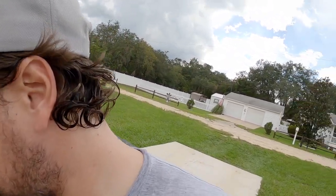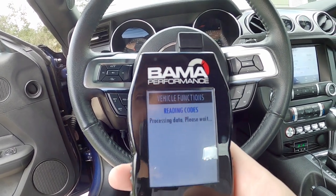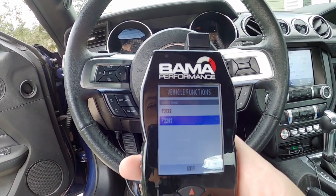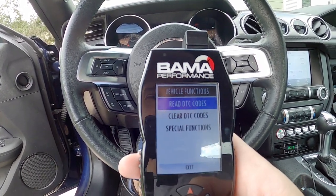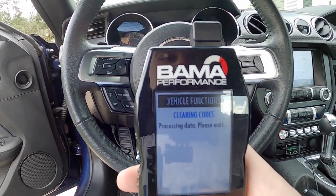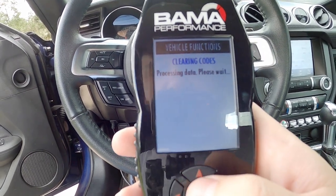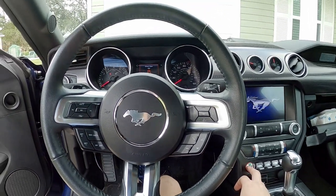One hour later — the waiting period is over. I'm going to go ahead and start the car and see if we get a smoke show or not. First I need to clear the codes — there should be a whole slew of them. Throttle position sensor, yep, and air leak between throttle body and intake valves, yep — both of those make sense. Codes cleared. I love how specific the codes are, it really helps when diagnosing problems.